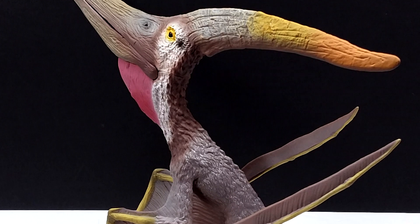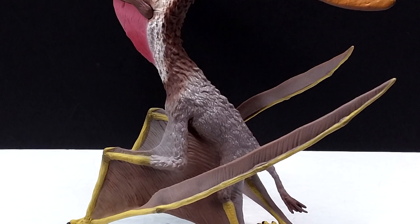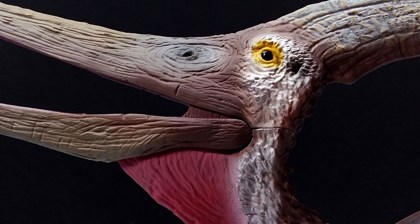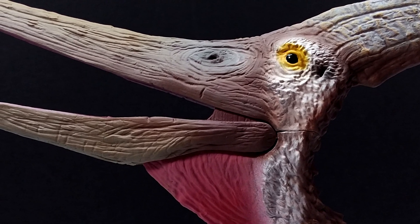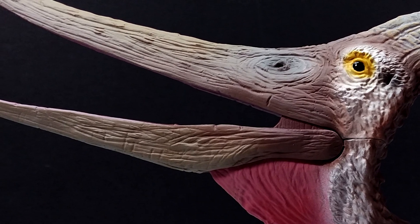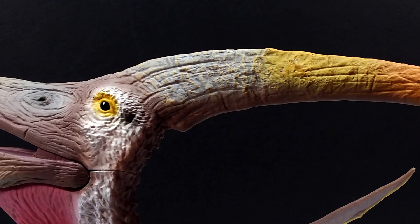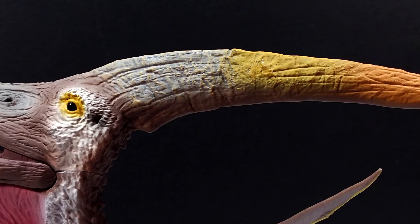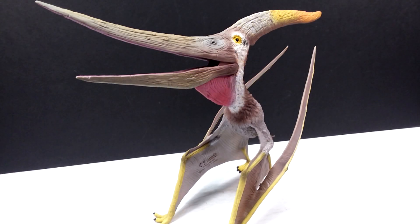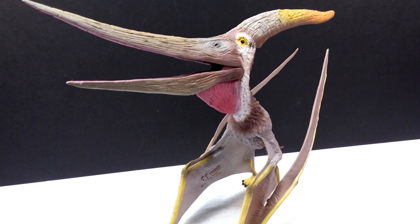The paint application and scheme are picture perfect. They've used many different variations of brown even in the beak, the really nice yellow around the eyes, the white running down along the side of the face, the beautiful red in the throat pouch, and the really nice coloration up on the crest. I also love the wash they've used on the body. Everything paint wise is just absolutely incredible, and the addition of an articulated jaw is pretty much just the icing on the cake. Collecta once again taking a pterosaur and just knocking it straight out of the park — this could potentially be the best one yet.